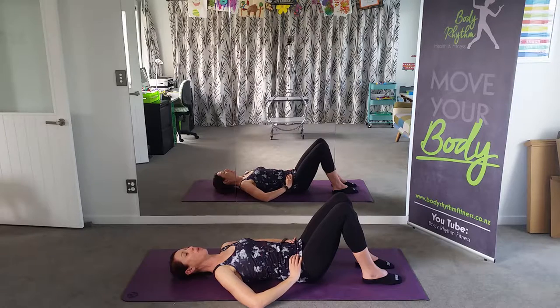Inhale, T-zone on. Exhale, and release. Two more — inhale, T-zone on. Exhale, and release. Well done. Last one — inhale, T-zone on. Exhale, and release.